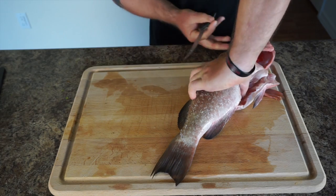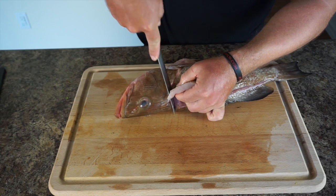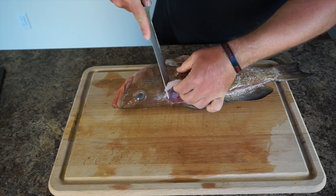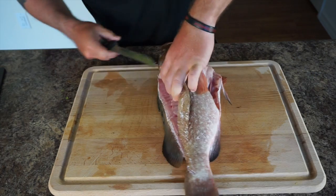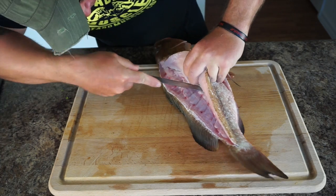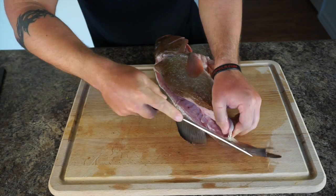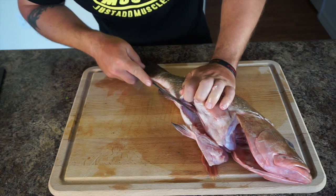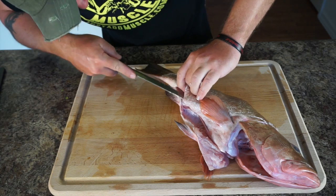Here you want to cut across behind the head. Down here there's a bone that we're going to use for the soup as well. Then we're going to come down on the other side and cut around that bottom fin — same thing.